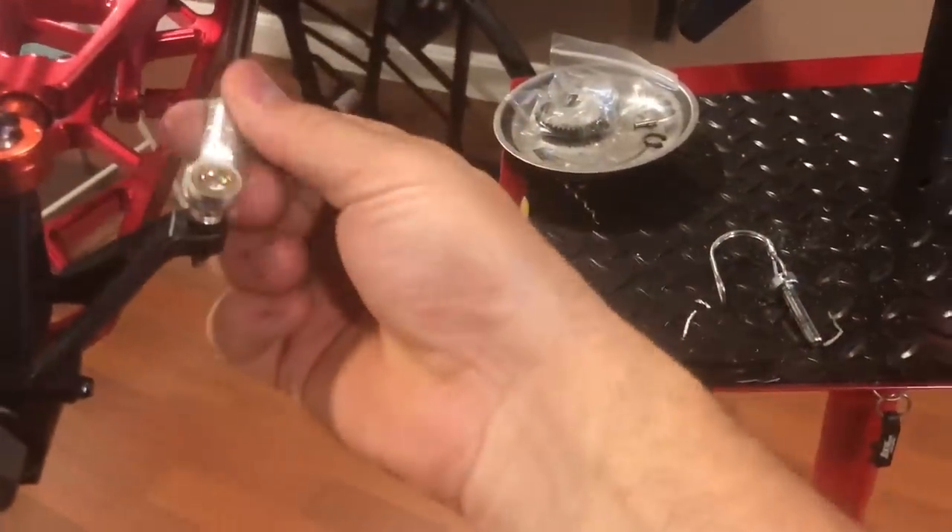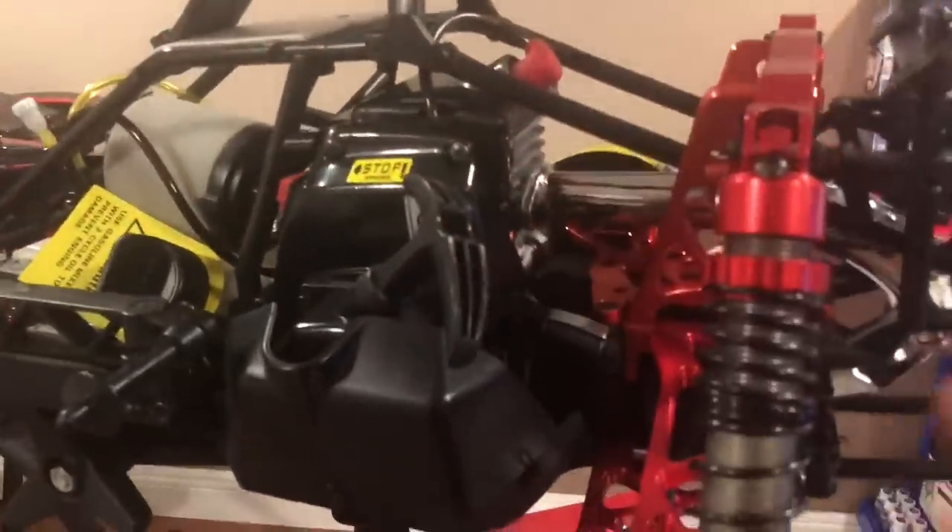We're going to adjust all this. This engine should come out and — you must use an outerwear, people.